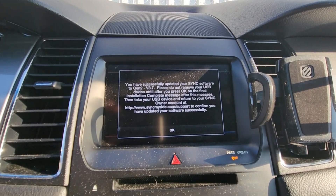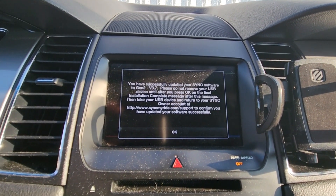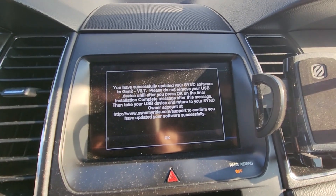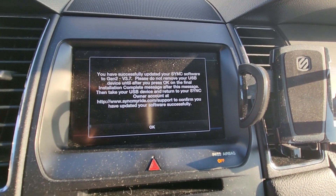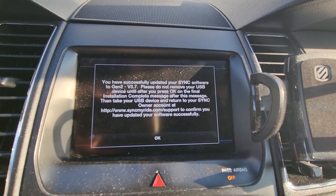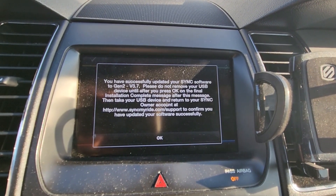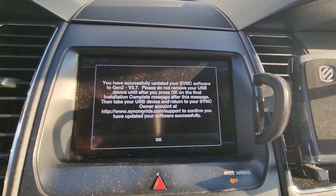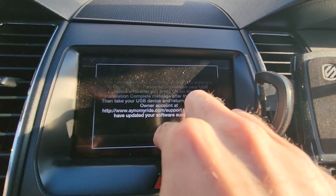Do not remove your USB device until after you press OK on the final 'Installation Complete' message. After that, take your USB device and return to your Sync owner account at www.syncmyride.com/support to confirm you have updated your software successfully.